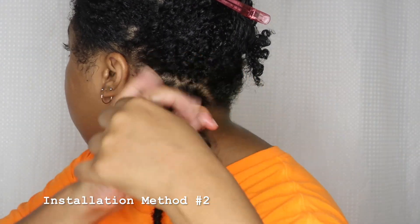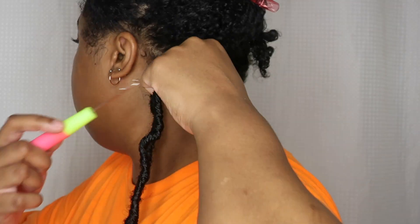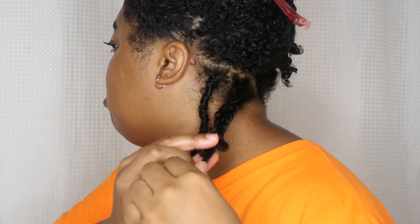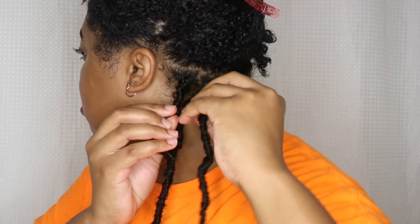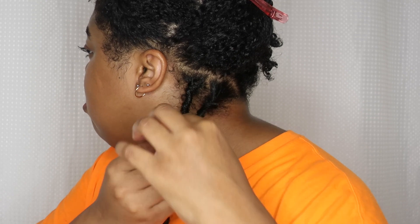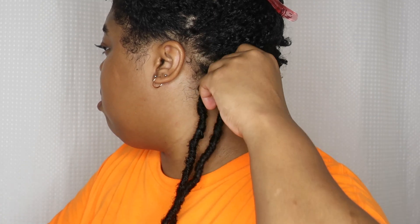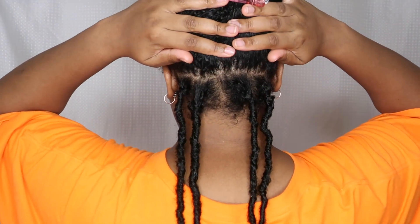I moved on to the next lock and this time I did a twist just to see the difference between a plait and a twist, since twists are faster. I was trying to see if I could be more efficient. I pulled the lock and my twist through the loop, then started to wrap my twist with the Nuloc. It did wrap around my twist, though it was a little more tricky because my twists are so curly.